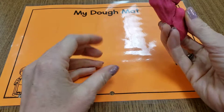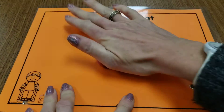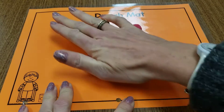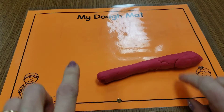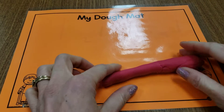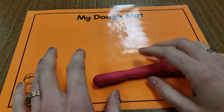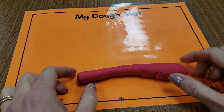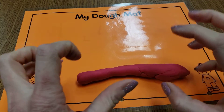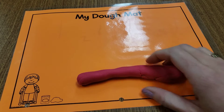Hi boys and girls. Today I have my Play-Doh and I got one of my laminated mats like I gave you early in the year in the red folder. These mats are nice because Play-Doh doesn't stick to it, but you can use Play-Doh on anything that the grown-ups at your house say that you can use on. It doesn't have to be on this mat. We're going to exercise our fingers while practicing our numbers and our letters.